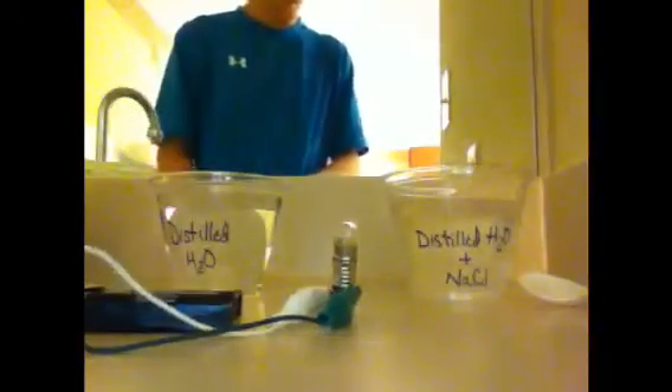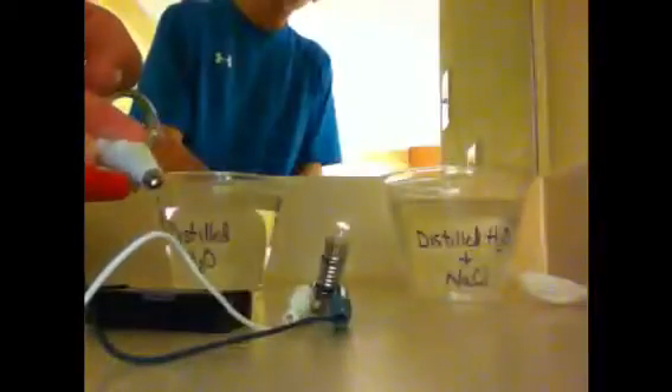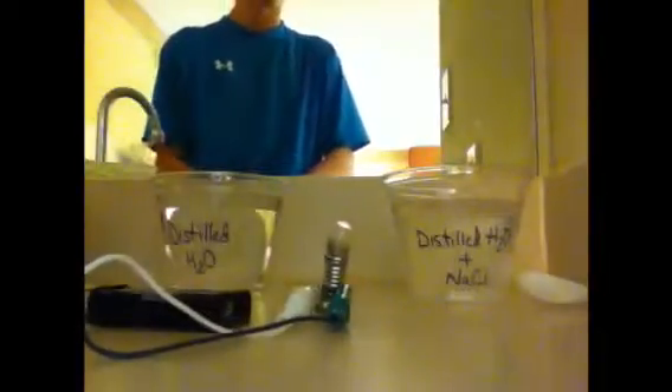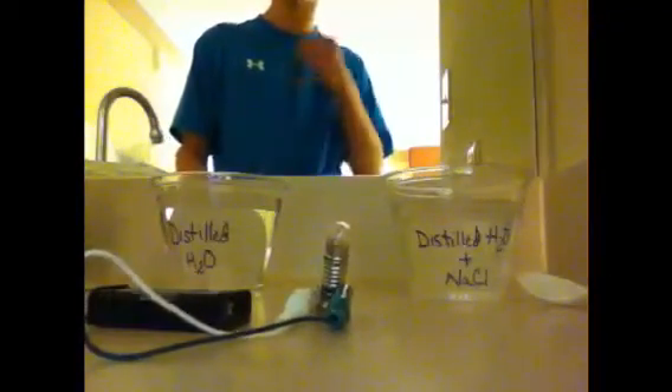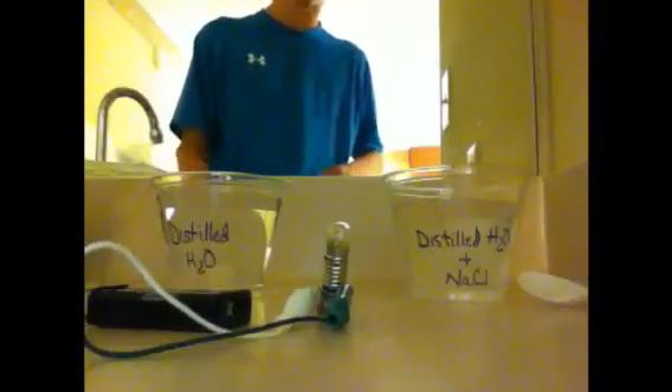Here we have a simple circuit, and when the ends meet, we do have light. In this experiment we're going to show how sodium chloride can conduct electricity.